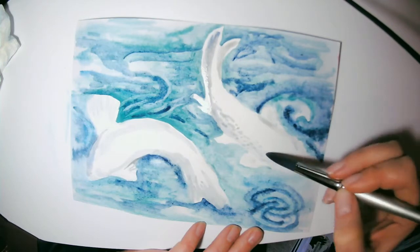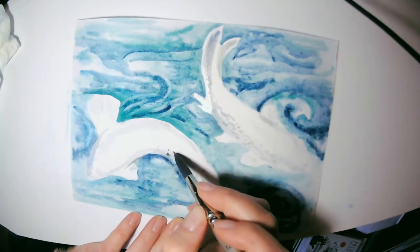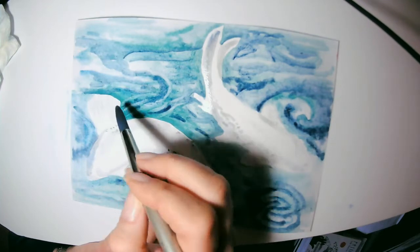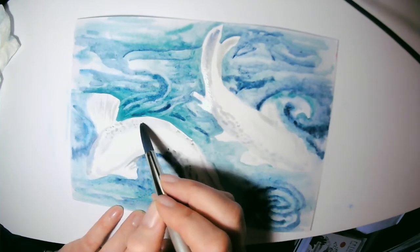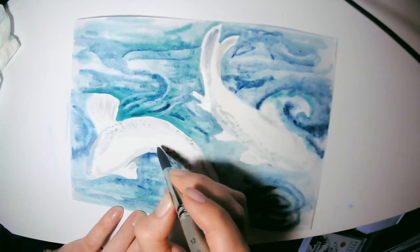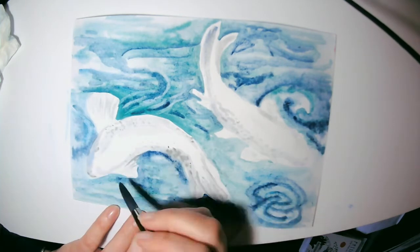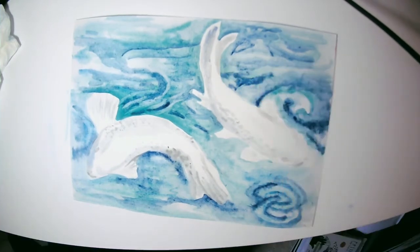Here I'm also creating dot patterns to repeat the feel of the scales of the fish. I'm not being too fussy about this — this is a sped-up demonstration, three times faster than real time. I'm thoughtful about where I'm placing my shadows and dots but not overly precise. It's just a loose painting that allows me to explore the fish and look at where I see shadows.